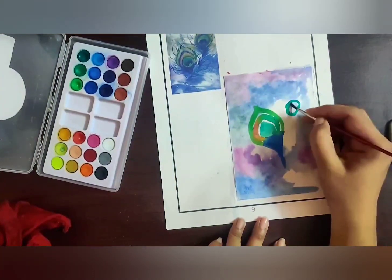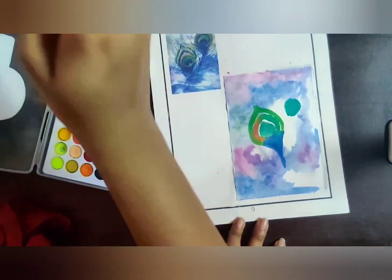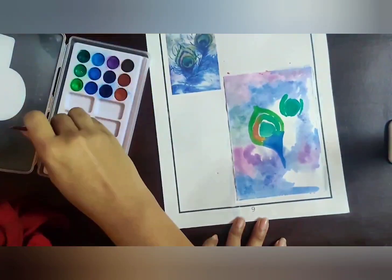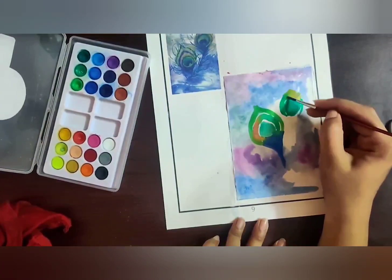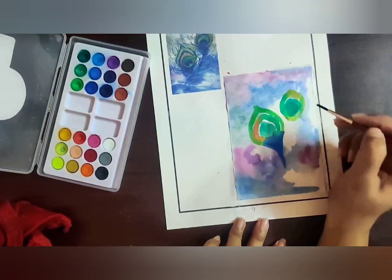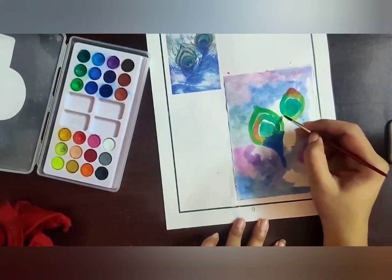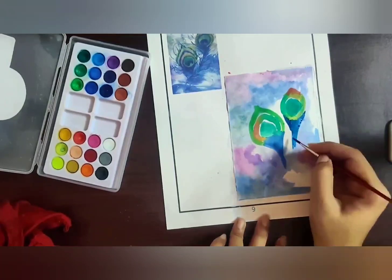Now let's move on to the second feather, doing the same process. I'll use the green shade again — there are three layers of green totally. In between I've also used yellow. Then I apply the darker blue shade for the bottom of the feather.